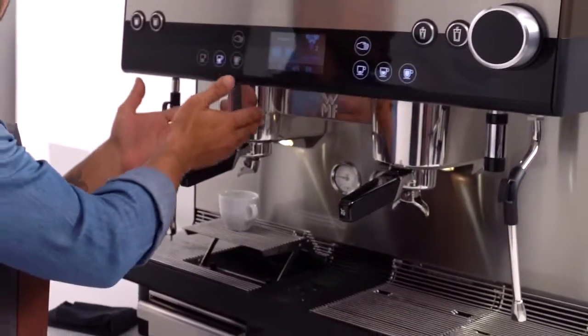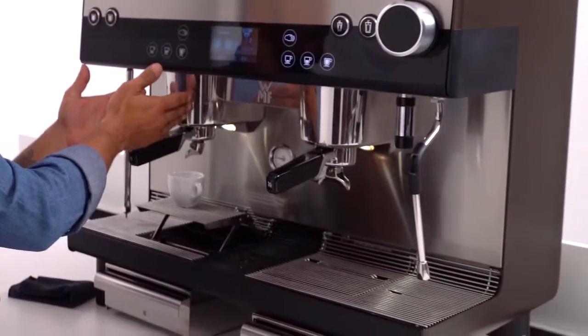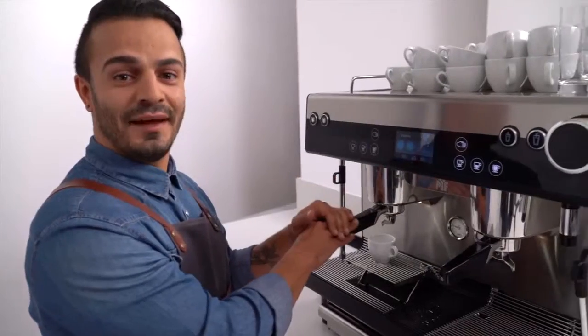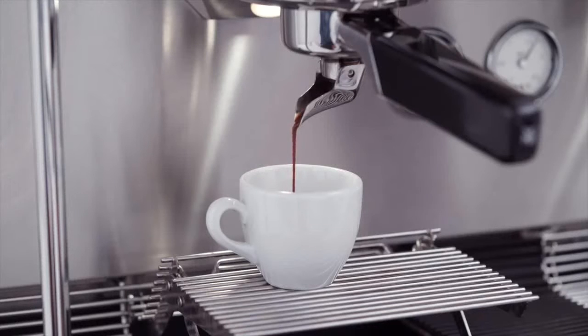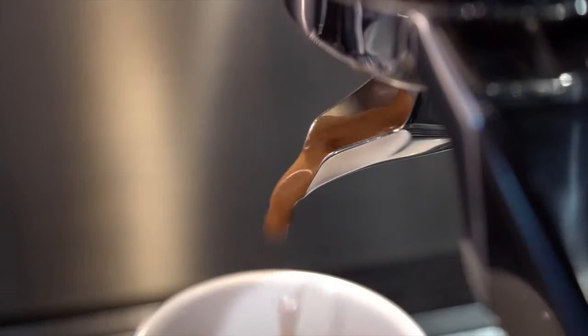Here you can hear the integrated grinders that grind the coffee directly into the portafilter before finally being pressed, automatically and consistently. For the perfect extraction, you need to allow roughly 25 seconds.